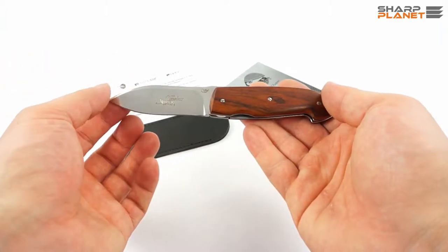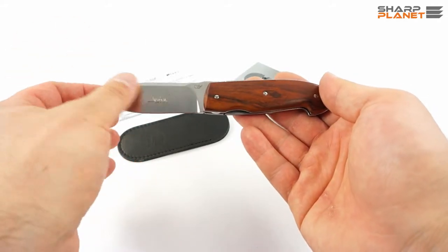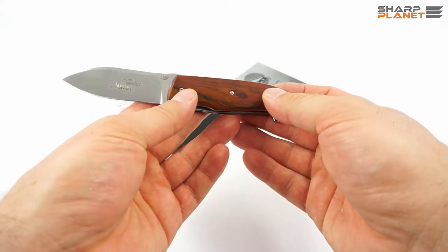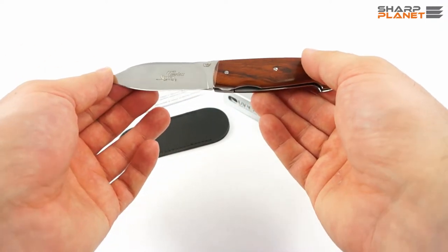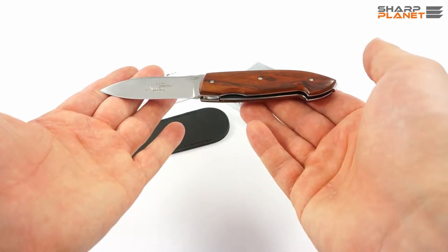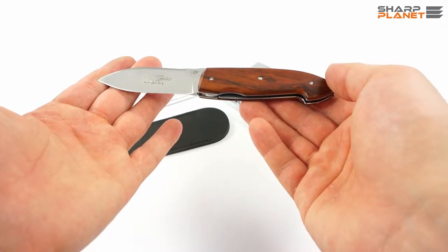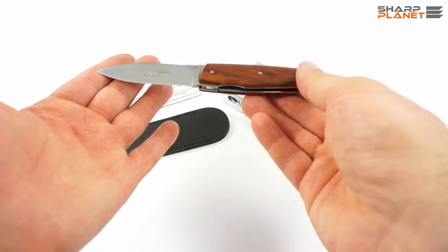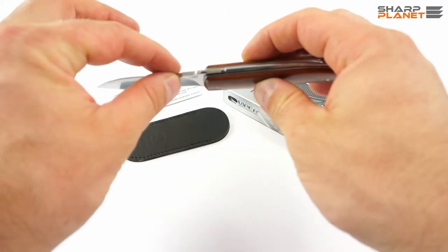The blade is made out of Sandvik 12C27 stainless steel. Like the rest of the materials used, all the steels are high quality, and the blade material is especially a good example of that. The weight of the knife is 82 grams — a little bit more than 80 — which means it is really light. You can use it for everyday carry; even if you have it in your pocket all the time, it is so light you will not even notice it.